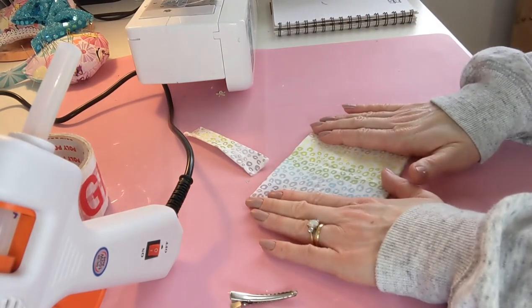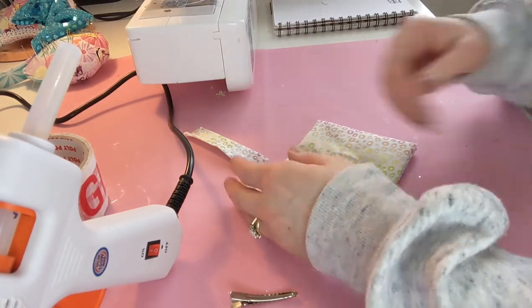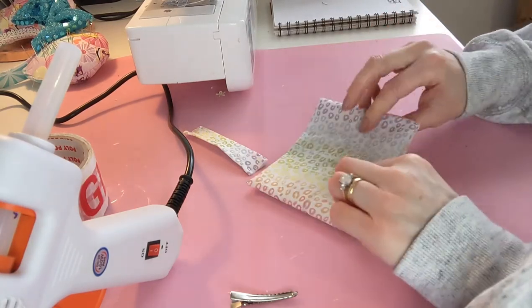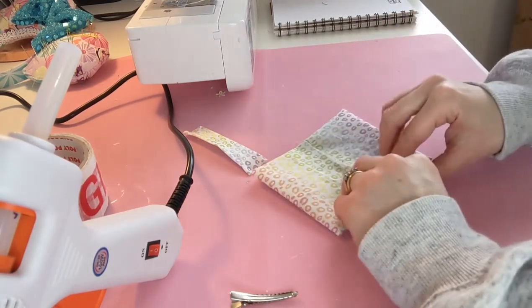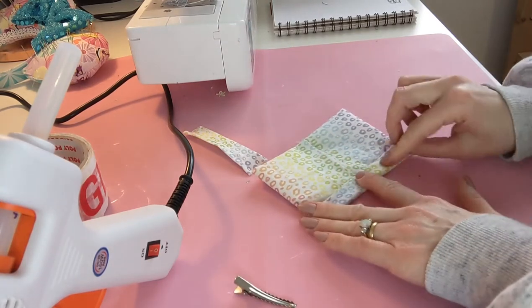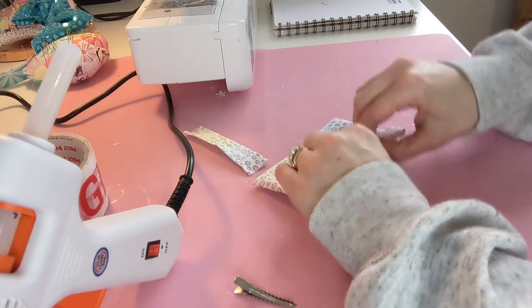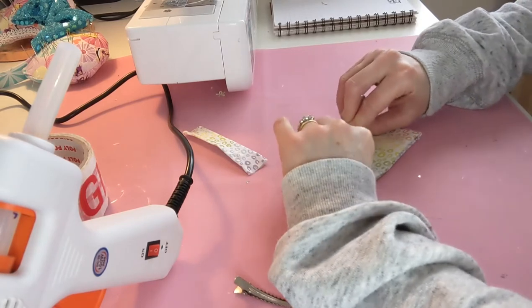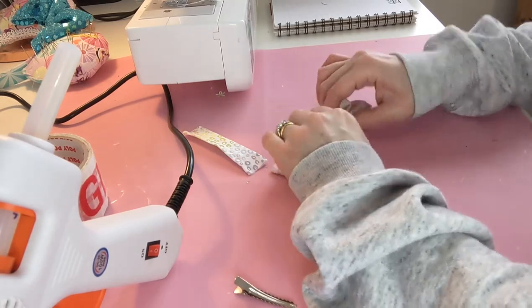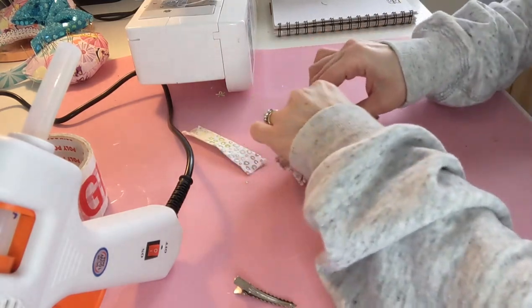The way you want to fold the bow is kind of like how you would have made a paper fan when you were young. You want to have it with the wrong side facing you where you've glued it, and fold it so you get about five folds. So fold that way, then flip it over and fold it back on itself — that's two. Flip it over and fold it back on itself — that's three. Flip it over again and back on itself — that's four. And then the last one is five.